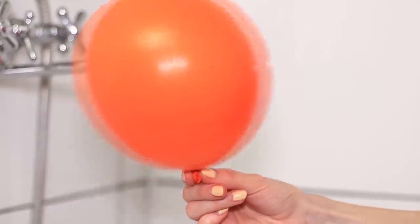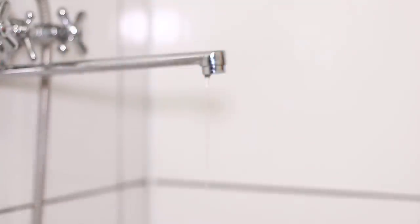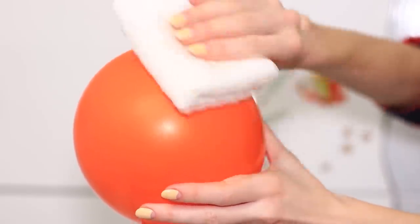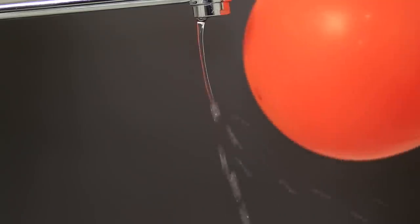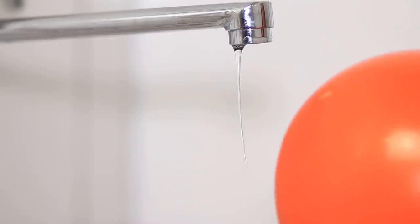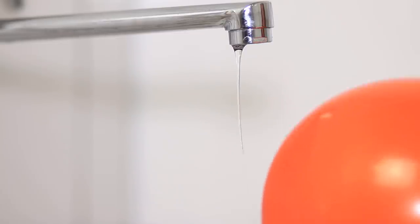Have you heard of static electricity? Let's see it in action. Inflate a balloon and give it a good rub with a cloth. Get the balloon near a small water stream — look how the stream bends. And just like that, the water is flowing at an angle.